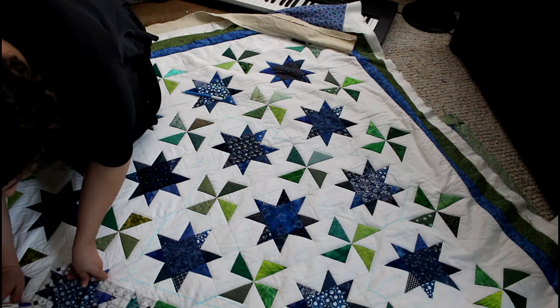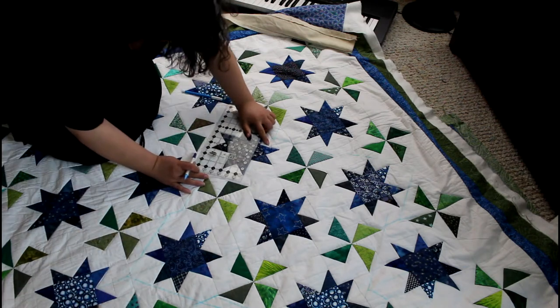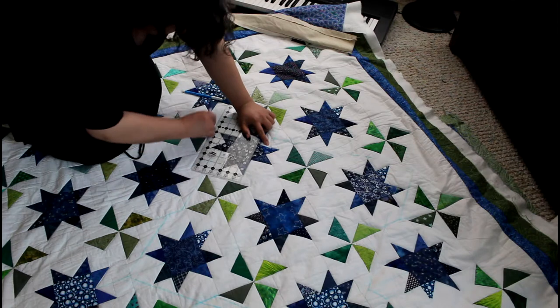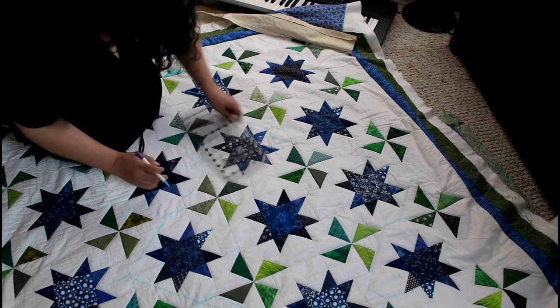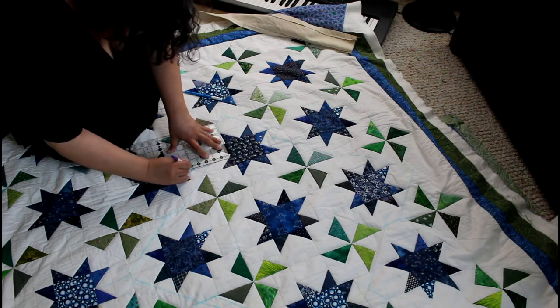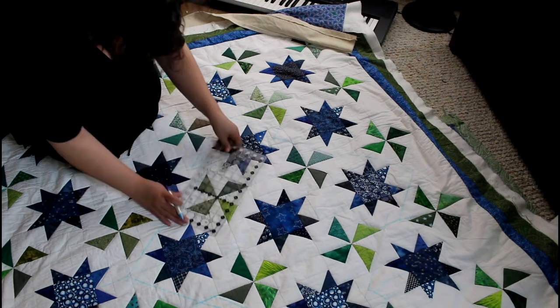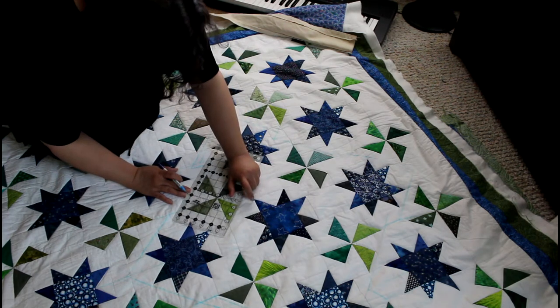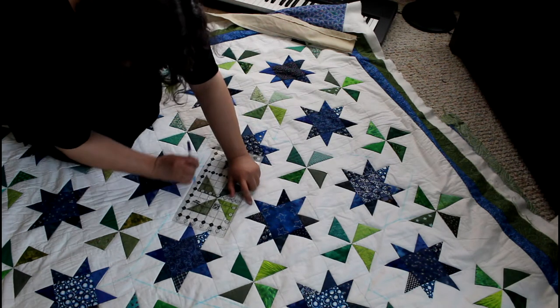I asked her if I could have this quilt, and the reason I like it is because I love the white. To me it seems a little bit modern, but I also like the size of it. I also like the challenge of it — how do you mark on this quilt and make a design on it, especially when the pinwheels and the stars are such awkward and weird shapes to place a design on?